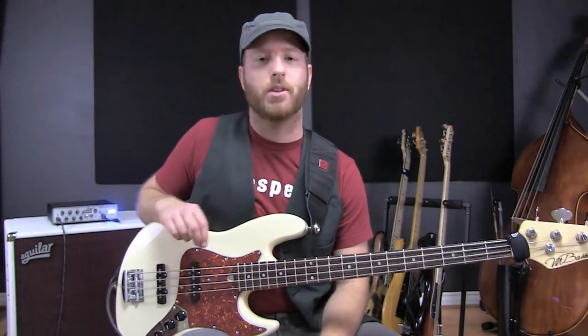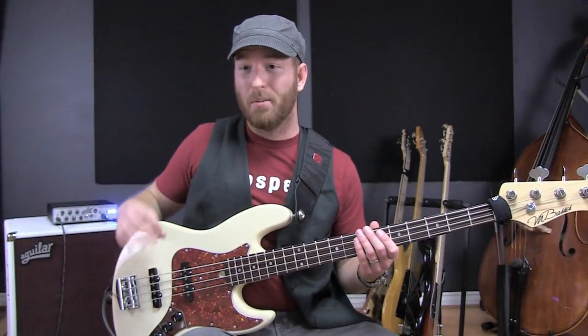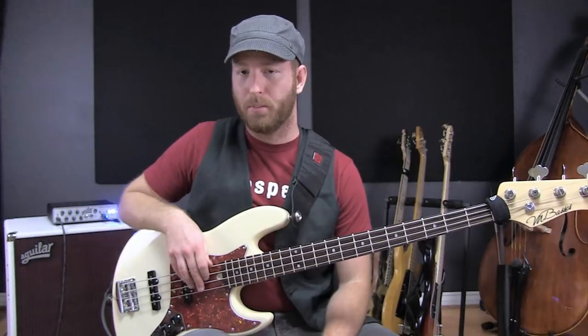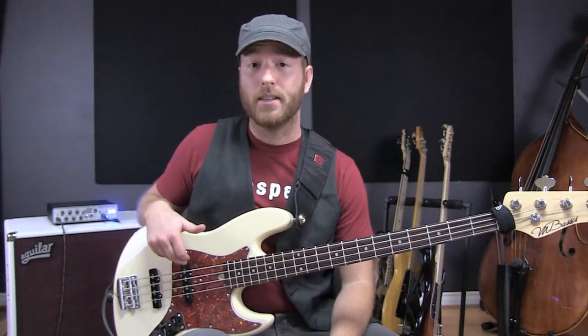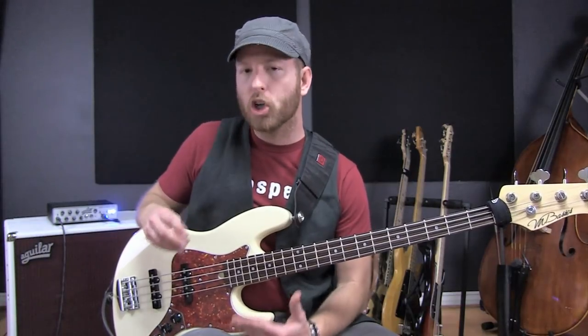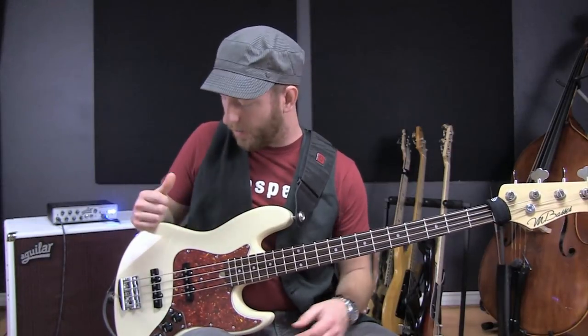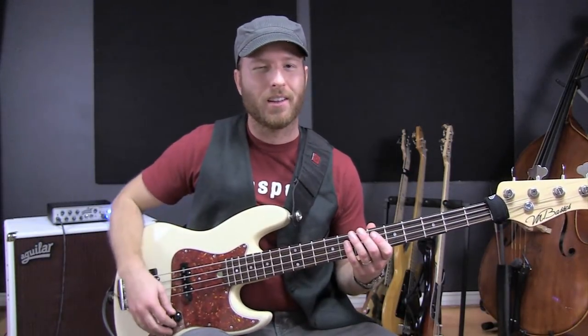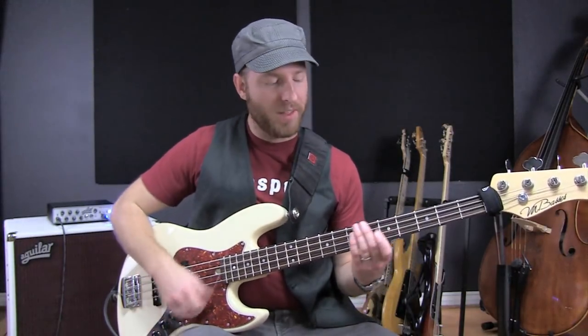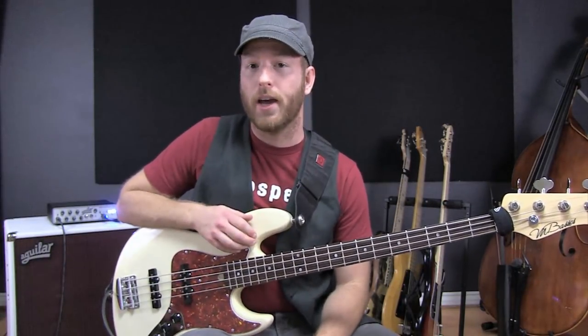Now normally this convenience comes at a cost. In other words, if you have hum canceling pickups, they usually don't sound as good as single coil pickups. I can honestly attest that with these Aguilar hum canceling pickups, you don't lose any of the tone of a good quality jazz pickup. To my ears, it still has that warm, organic tone of the 60s style pickups, and it's got a little bit more of that snap that a 70s jazz pickup would have.